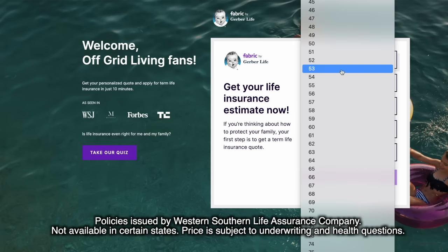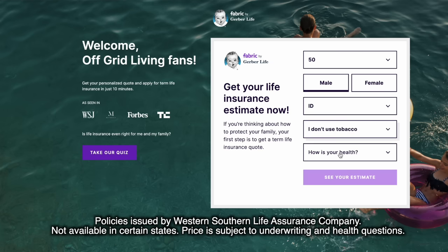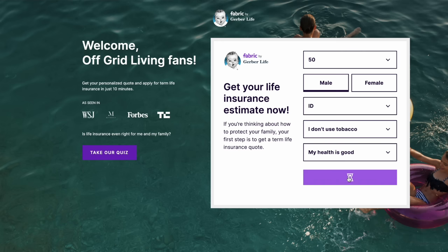Having a super secret bunker with food storage and an escape hatch so that we can get away when the bad guys come is really important to our family. What's also important is having our future finances secured, and one of the ways we can do that is through life insurance. Fabric by Gerber Life is the sponsor of today's video. Fabric was designed by parents for parents to help them get high quality, surprisingly affordable term life insurance policies in less than 10 minutes — no health exam required. Apply at meetfabric.com/offgrid.